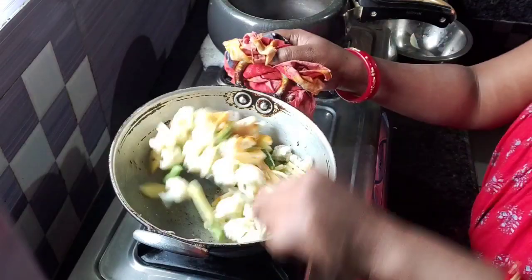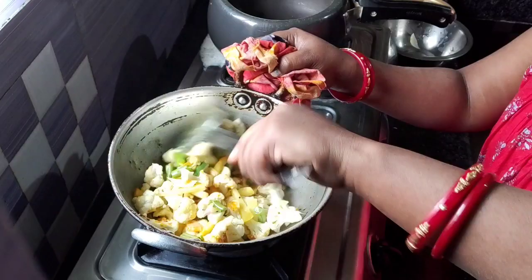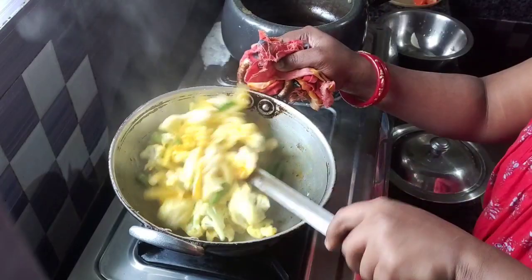I had to miss the morning session and I was late in the morning and afternoon. Then we will cook.